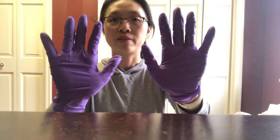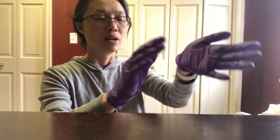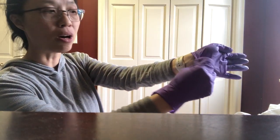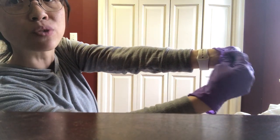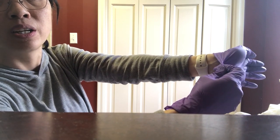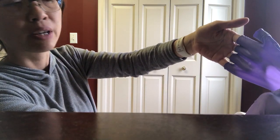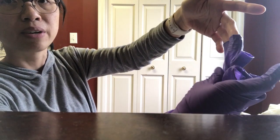Now your gloves are pretty contaminated. To remove them, find a little flange on the inside of the glove at the wrist, grab it with your other hand, and pull it off so it comes off inside out.